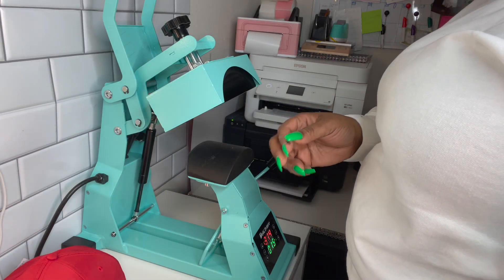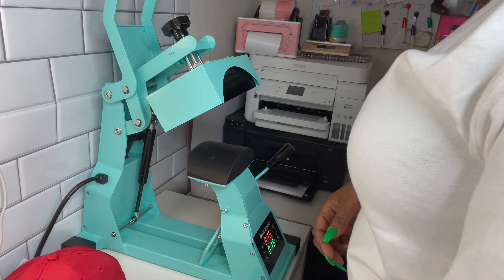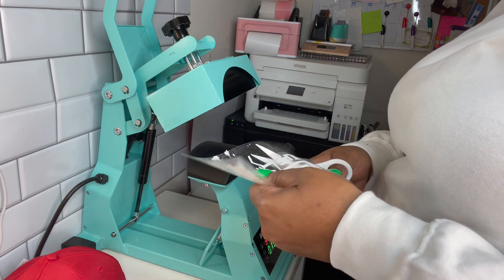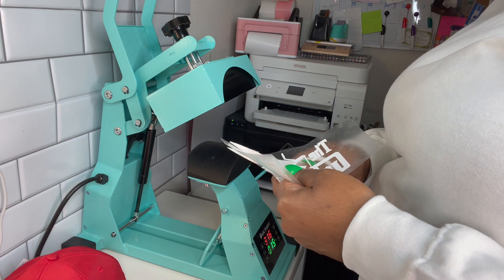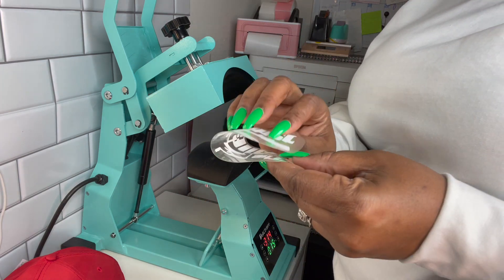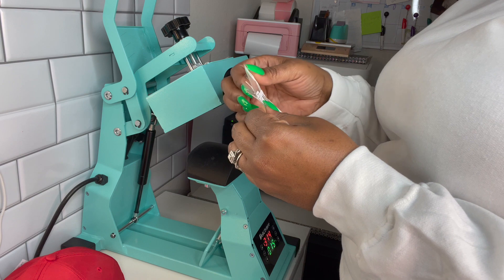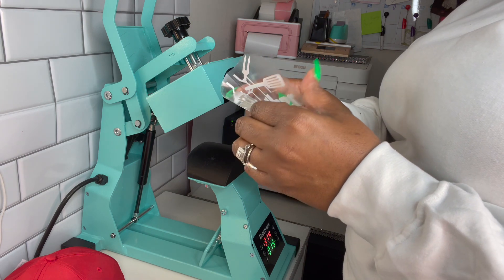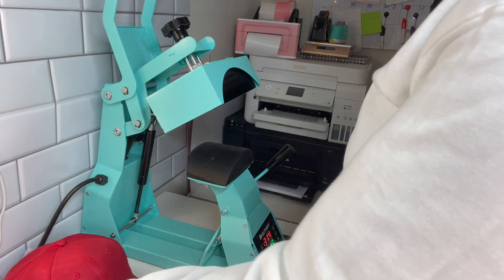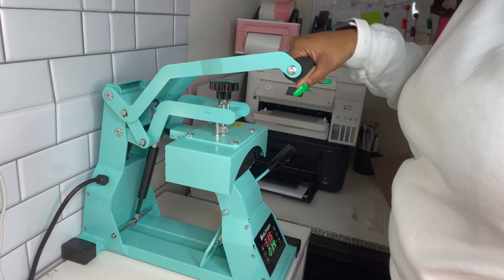Okay, so here are the vinyl images, and this is the little grill. So now I have the hat press heated up to 315 degrees on 15 seconds. Here I'm just cutting off the excess vinyl. And now I'm just going to fold it in half to find the center point. I usually heat the bottom of the hat press for a few seconds so the hat can get heat on the inside as well.